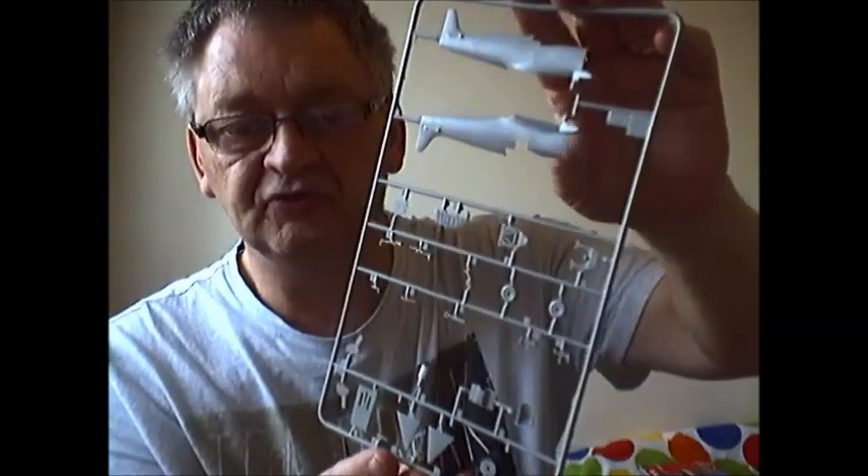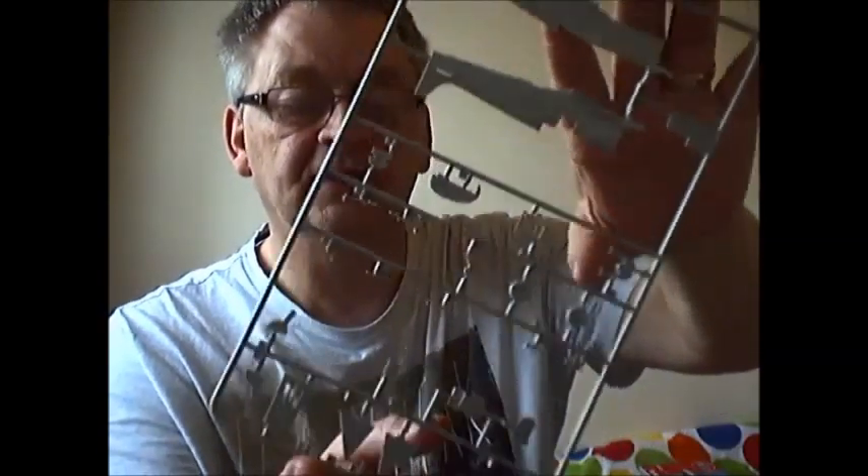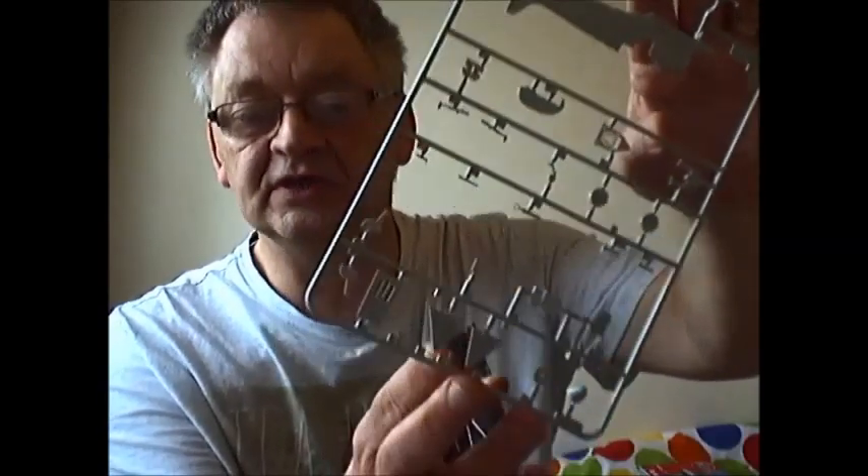It says on the box it's an upgraded mould, but I've never made it before so I have nothing to compare it with. To be honest, the mouldings look a bit soft, but they do have fine recessed panel lines. The instrument panel has detail on it so you can dry brush it. There's the fuselage — the panel lines are very fine. Other parts include the rudder, cockpit parts, wheels, joystick, seat, floor, and the fence for the extended wingtips. You also get a prop spinner. I'm a bit disappointed that, even though you get nice cockpit detail, there's no sidewall detail on the inside of the fuselage.